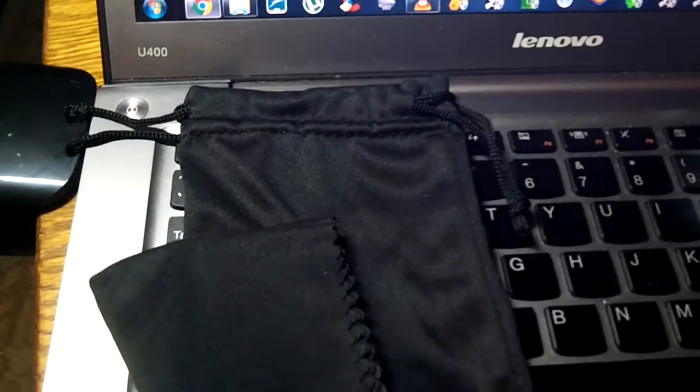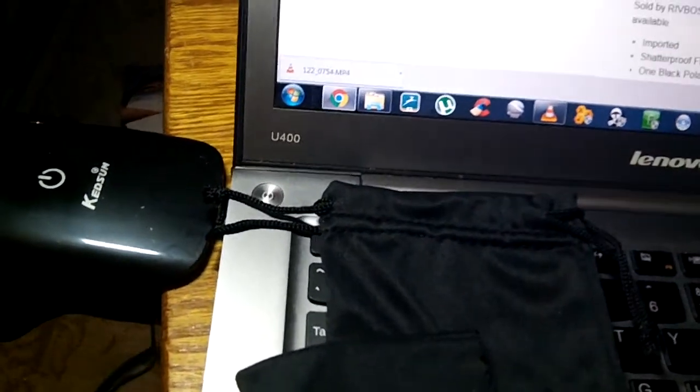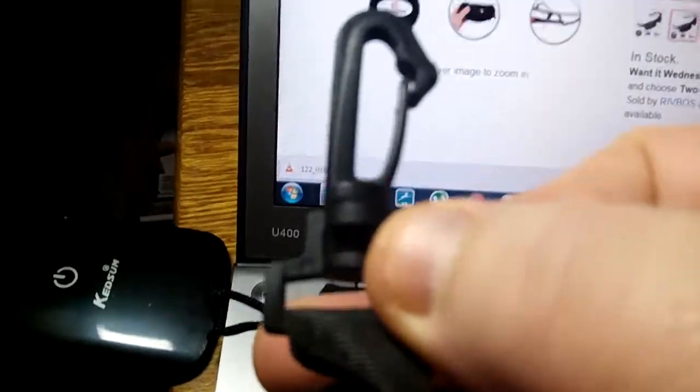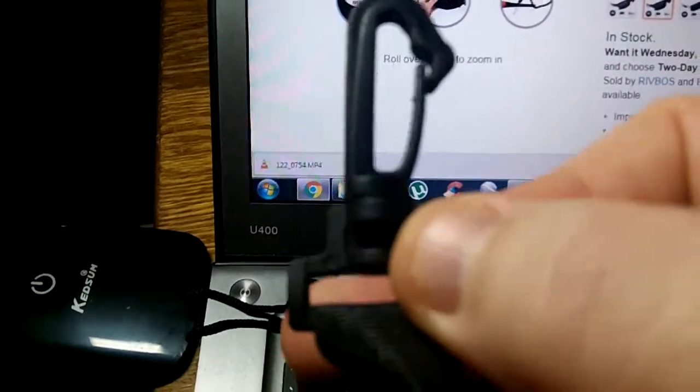The best part about the whole thing is you get this great hard shell case with a nice zipper — it says 'sports sunglasses' with their name on top. It even comes with a little clip to clip onto your winter coat if you use them in the winter for skiing, as I did, or in the summertime if you've got a jacket on, or your belt loop — whatever you want to do.